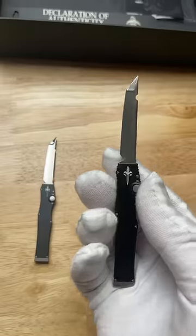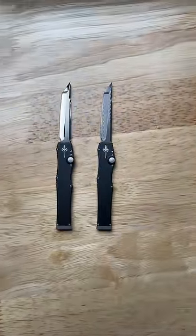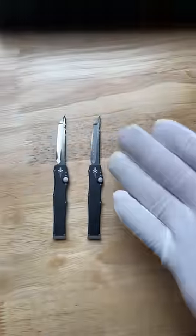They're a matching set, except this one has a crazy Damascus blade. And yes, those two knives are $10,000. If you have extra money laying around, go to the link in my bio, and you can purchase these at bladeops.com.